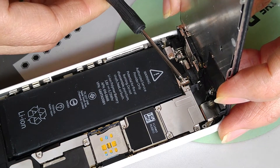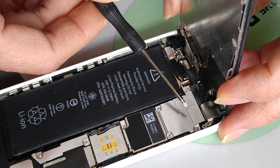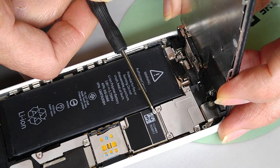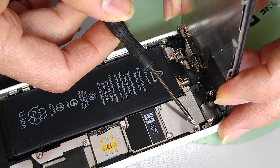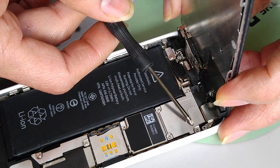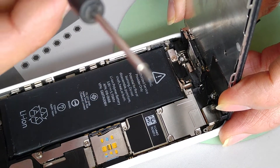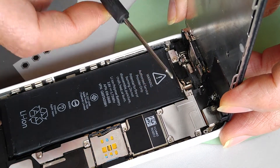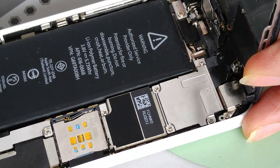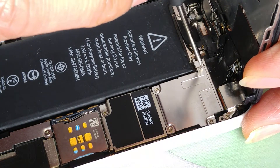As you can see right here there are four screws. Take note: one, two, three — those are the short screws. The one in the upper right-hand corner is the longest screw. You don't want to mix up the screws. Use a Phillips #0 screwdriver and unscrew counter-clockwise.